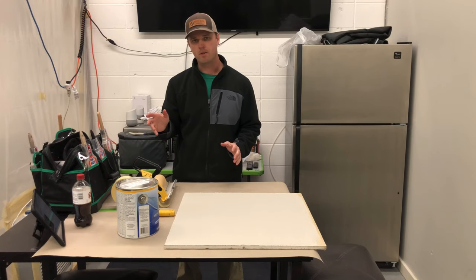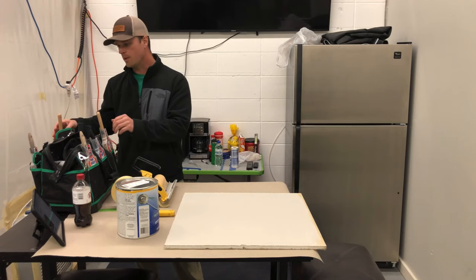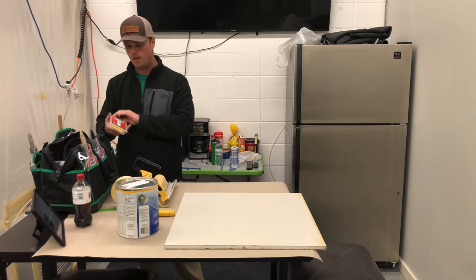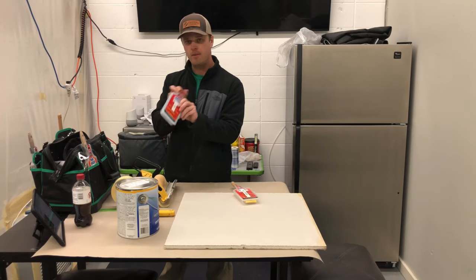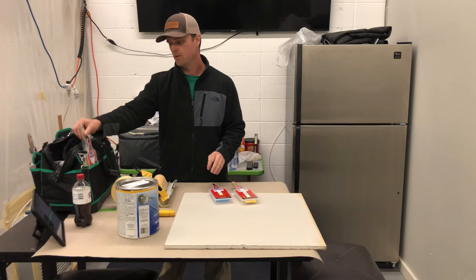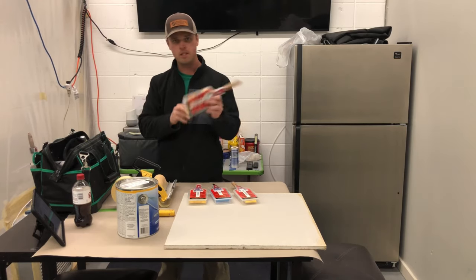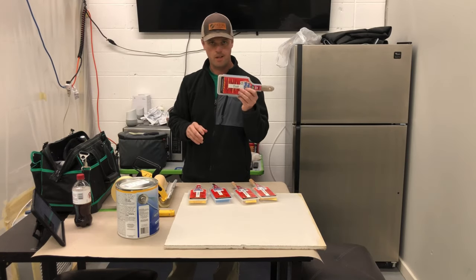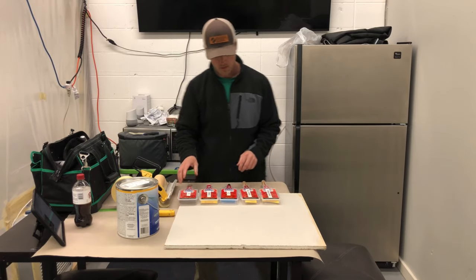I wanted to talk about brushes that we use. In a painter's tool kit you're going to have five basic brushes. You're going to have an interior trim brush — they're all going to be labeled — an oil brush, an exterior brush, interior walls for cuttings, and then a dust brush. I'll walk through each one of these and why they're different.